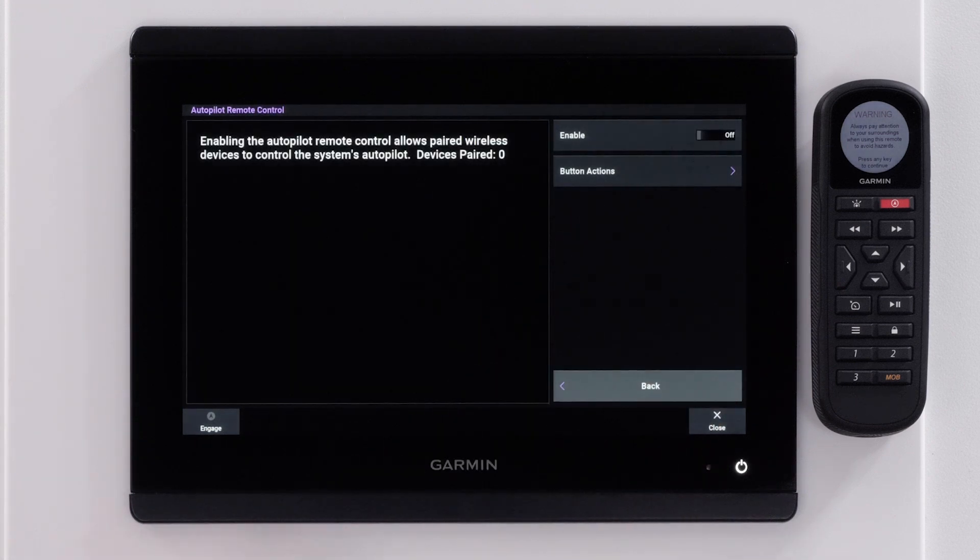Select Enable. Next, select New Connection.